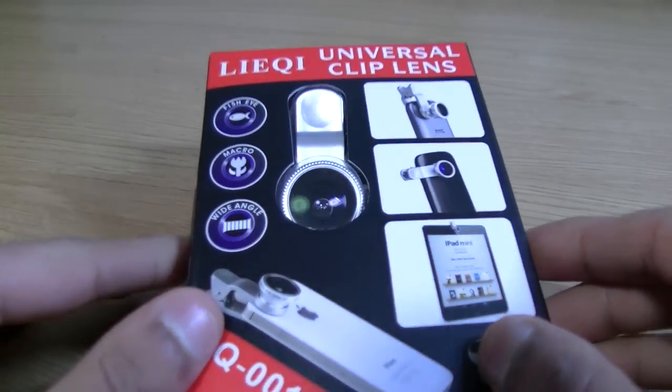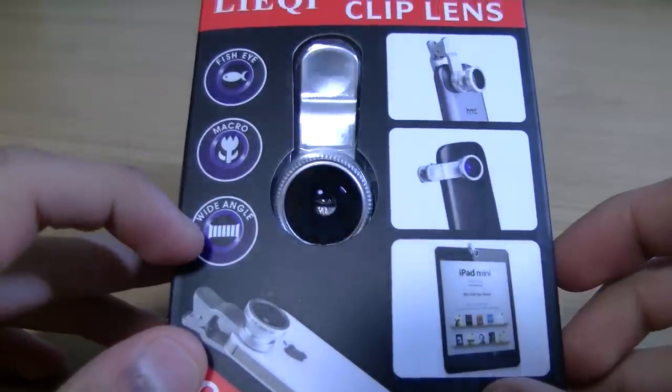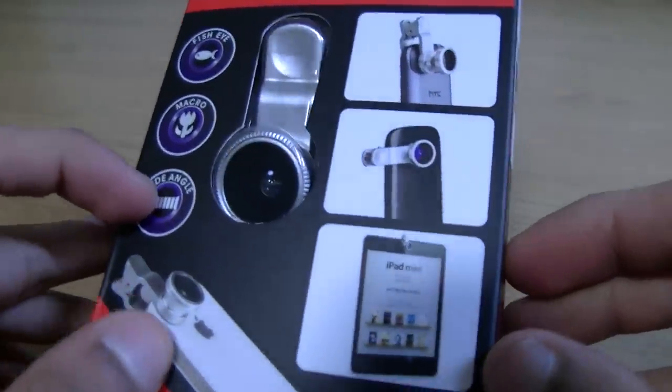Hi YouTube, MrUserBoss here, and this is going to be my video on the Leiqui Universal Clip Lens. Not exactly sure if I've pronounced that name right, but you get the idea.